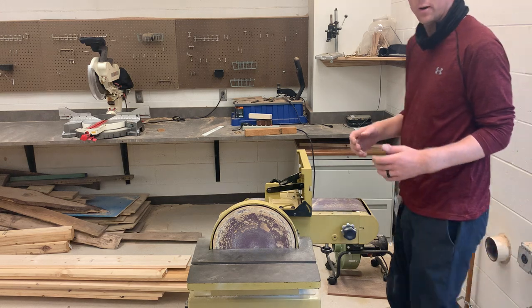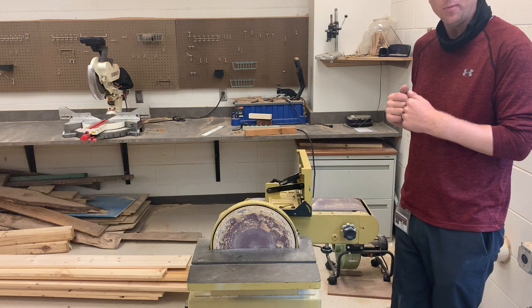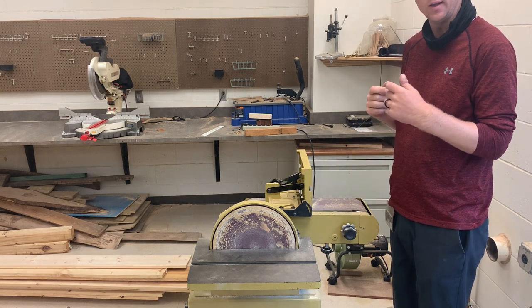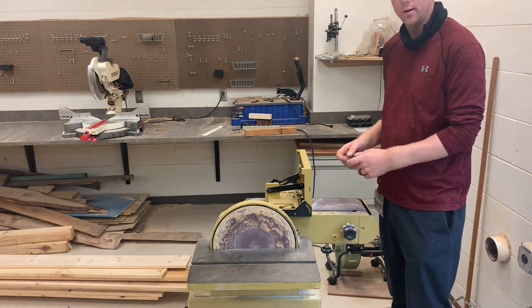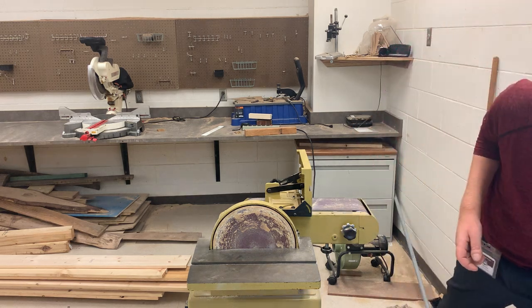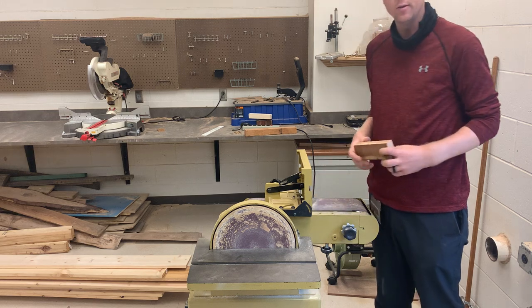Welcome to our belt and disc sander. The primary purpose of the disc sander is to sand outside edges. The primary purpose of the belt sander is to sand flat edges. So if you have a flat edge — for example, if I had this piece of wood and I need to sand this edge, I would use my belt sander to do so.